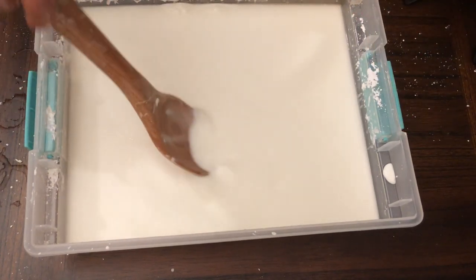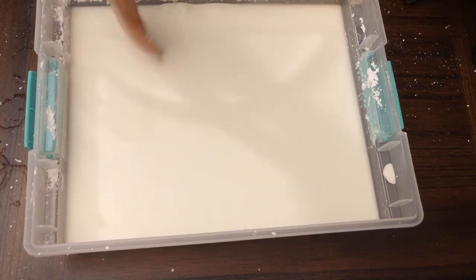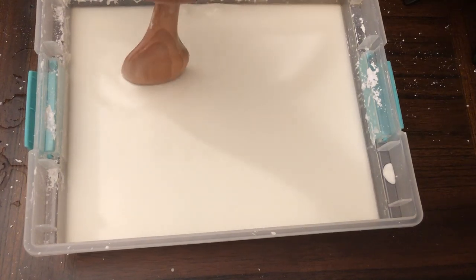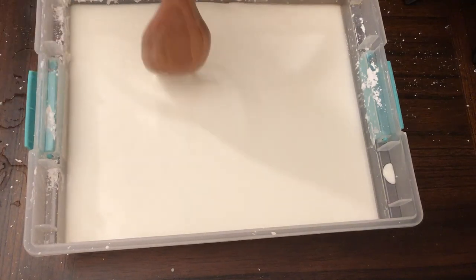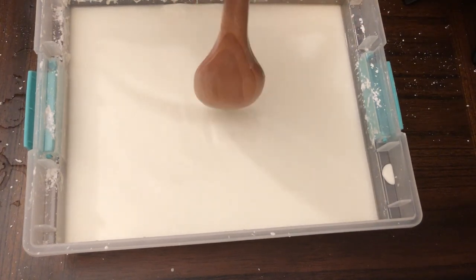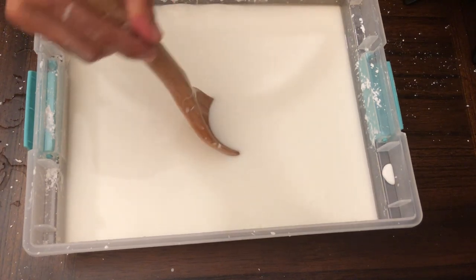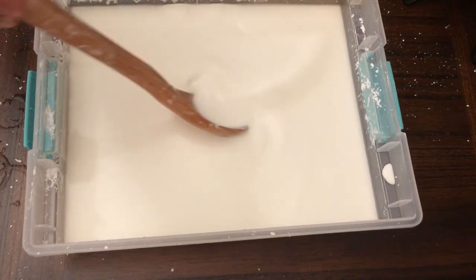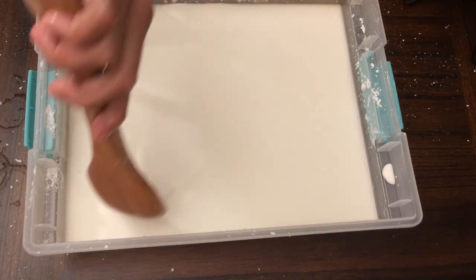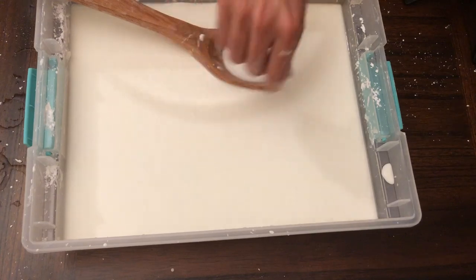It also has some really cool applications. People have found that if oobleck is put inside body armor like Kevlar, you could have the same strength as Kevlar at a fraction of the weight — one third of the Kevlar combined with cornstarch could give you essentially the same protection. If a bullet hits it, the cornstarch shear thickens and stops it. The downside is that a slow knife thrust wouldn't be stopped, since it's applied slowly. I hope you had fun — don't forget to like and subscribe and I'll see you next time!